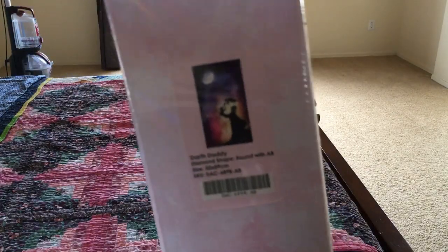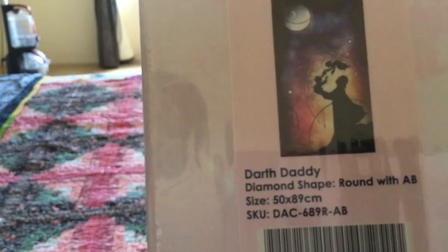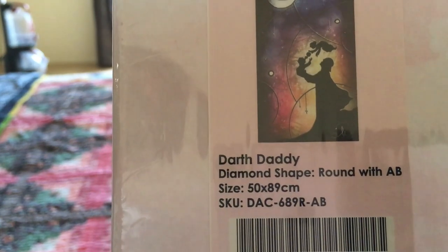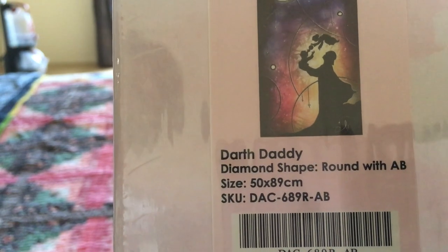Okay, our next one will be Dark Daddy — also a Mandy Monzino. It's round with AB — yay — 50 by 89 centimeters.